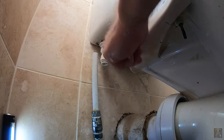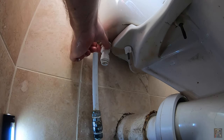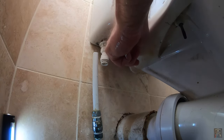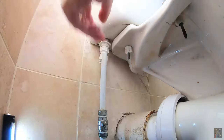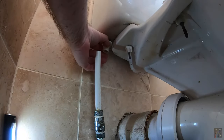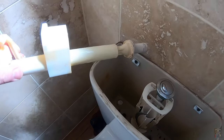I think I need to undo this nut here too, to pull this fitting off and then pull the original nut off which was holding the inlet to the system. So I think we need to get this released — probably could have done that earlier. This should now just lift straight out. Superb.